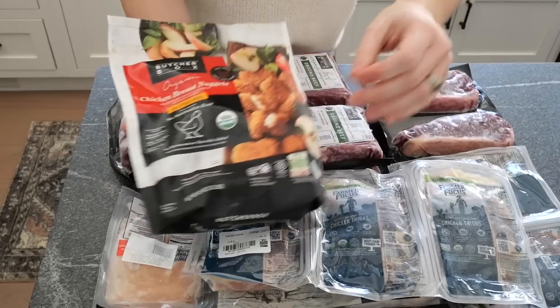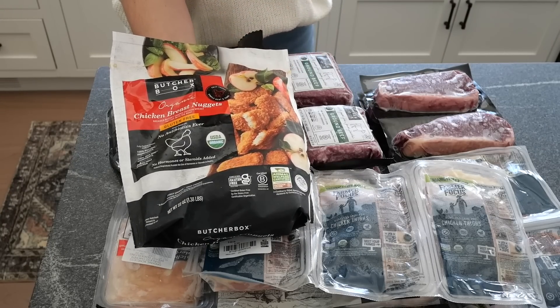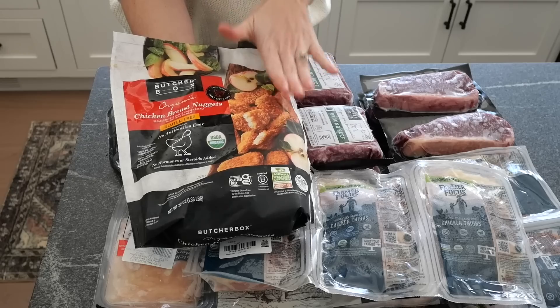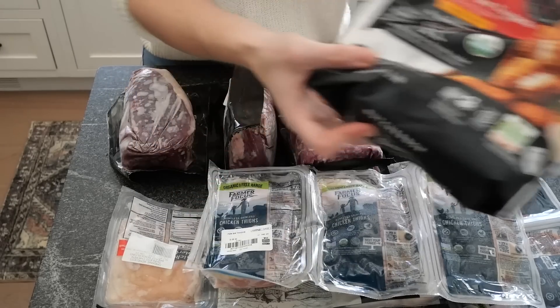In my box I got free chicken nuggets because that is the deal running until the end of March — free chicken nuggets for a year. There are different deals popping up all the time. I highly recommend ButcherBox. The switch has made a huge difference for our family, not only ensuring we're getting quality meat, but it's also really convenient — this all just showed up at my door today. Check out the link in the description to learn more and see what promotion you can snag.